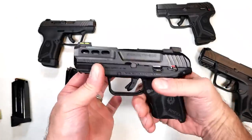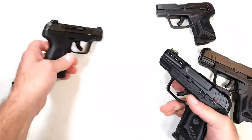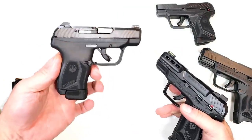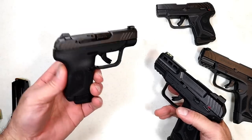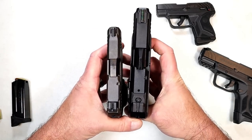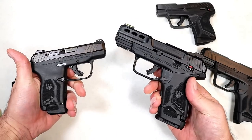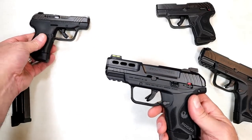This is meant to be holstered — it's not a micro .380 like the LCP Max. The LCP Max comes with a 10 and 12 round mag and currently has the 12-round mag in it. Looking at the differences between the two, the size difference is pretty substantial, and the weight is very different as well.